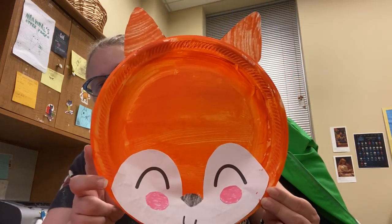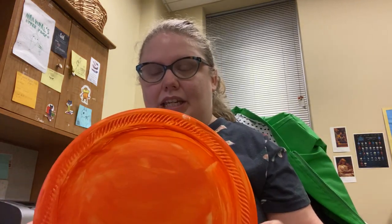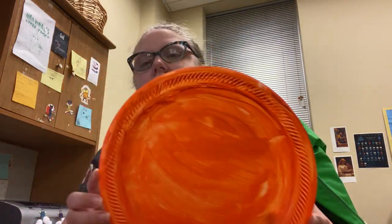Good morning everybody! It's Miss Carrie with another Crafty Thursday on this super rainy morning. So today we're going to be making paper plate boxes. Your first step is to get a paper plate — I painted mine orange. I've already done that step so that the paint could dry so I could show you how to do it.